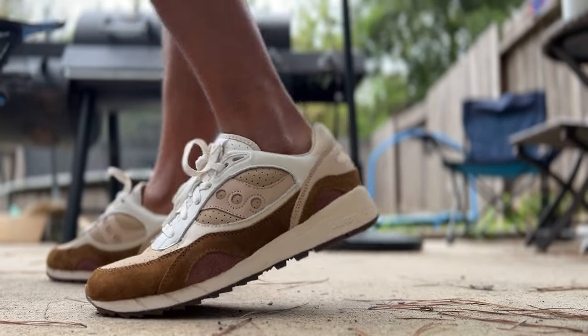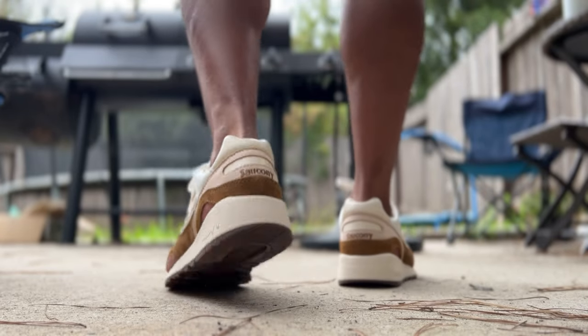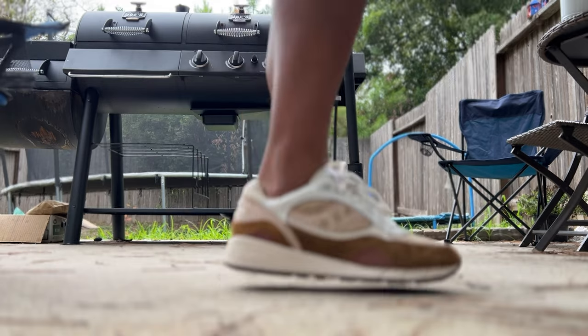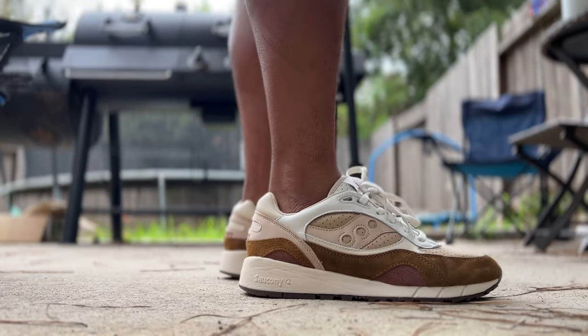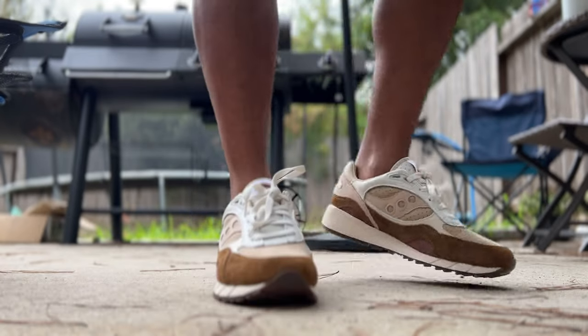It fits just like any other Saucony Shadow 6000 — to me it's true to size, fits perfectly. Try them on if you have a wider foot or don't like a snug fit, because these do more of a one-to-one fit. You don't have a lot of extra space in them, so if you want a looser fit, go up half a size. I definitely advise trying them on so you get exactly what fits best for you.